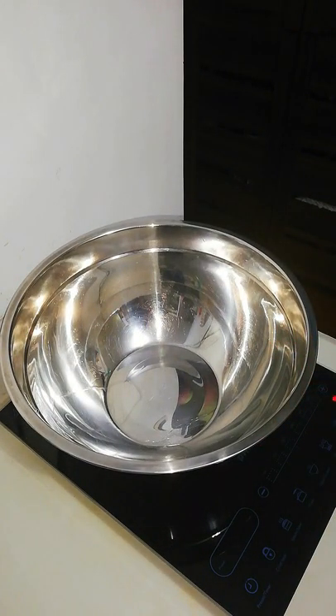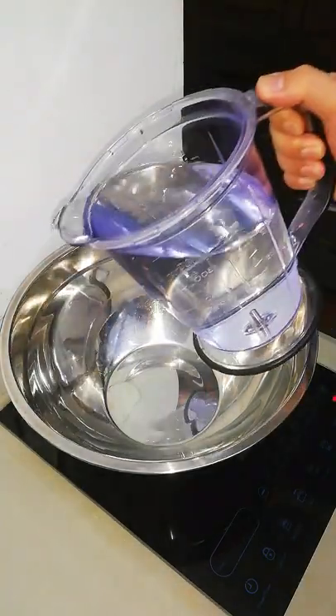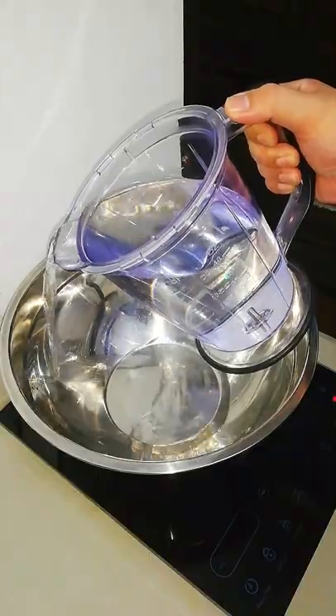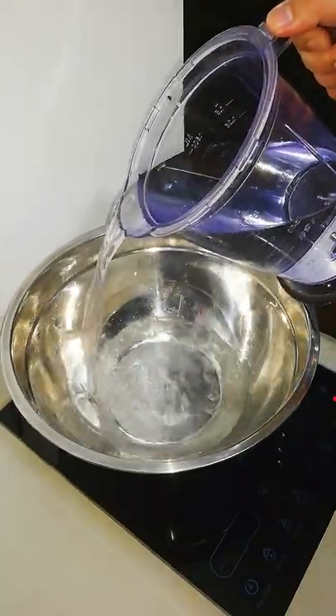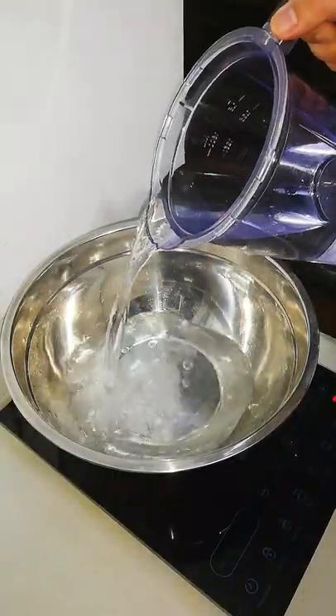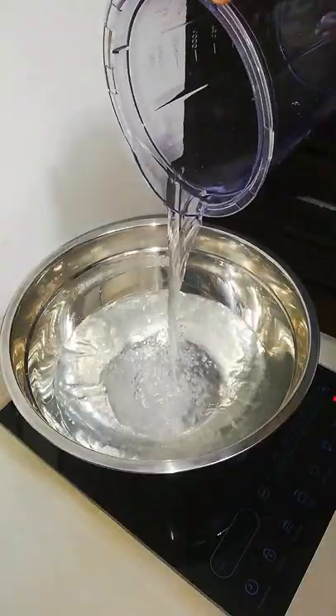I'll start by pouring in around 1.5 liters of water and you can use any large pot for this step. Just make sure that the water would fill halfway or less as we will be adding paper later. It will be hard to mix the paste later on if the pot becomes too full.